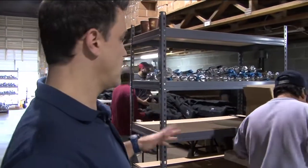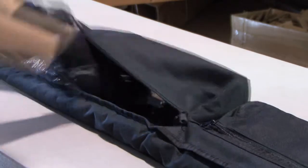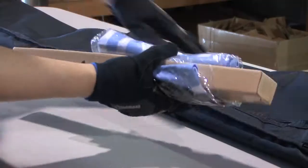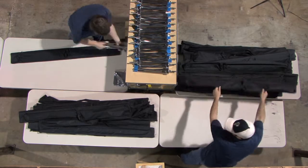Here at the first station we have a guy packing a cross base stand together with a water weight bag. Then it is pushed forward and pulled to the next station here, packing a sleeve and a ground stake stand.